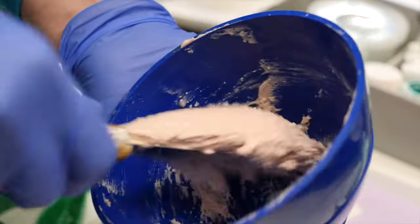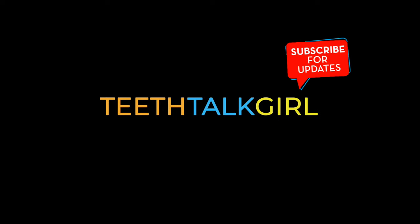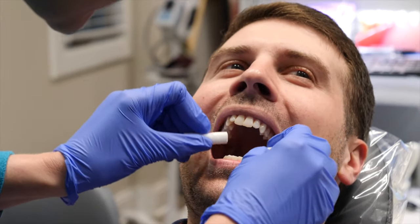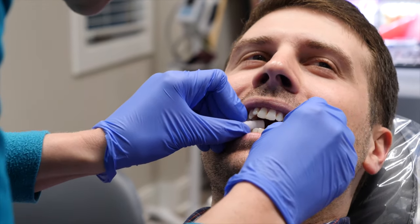Having impressions taken at the dentist. First we're going to show a bite registration being taken. This is something they will take either before or after your alginate impressions.